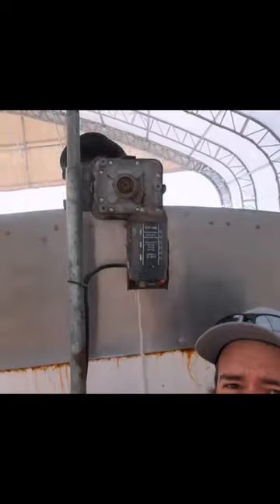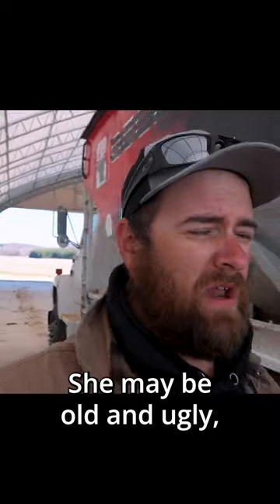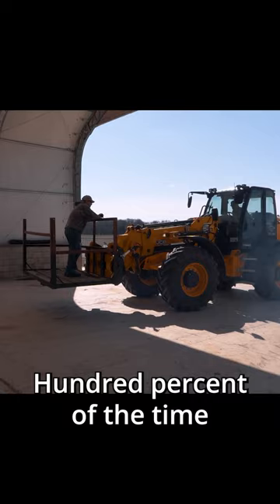You getting a little worried up there? Getting a little dirty up here. She may be old and ugly, but she fires right up — 100% of the time, it starts every time.